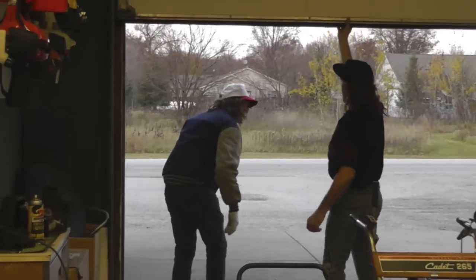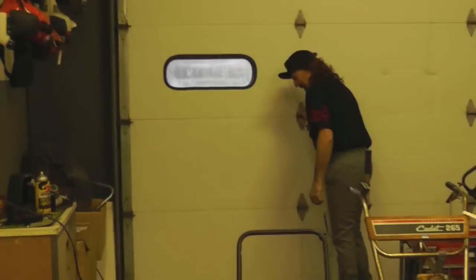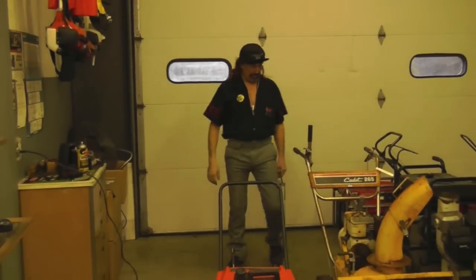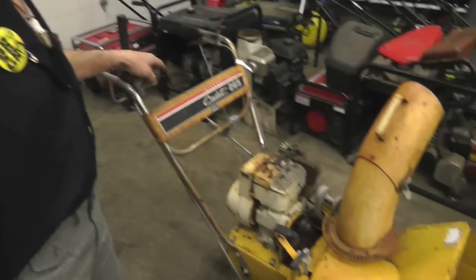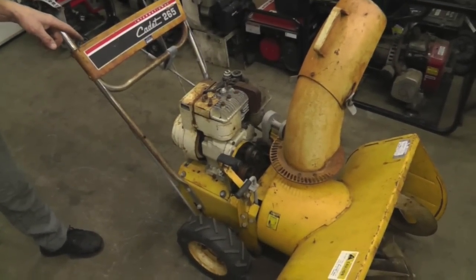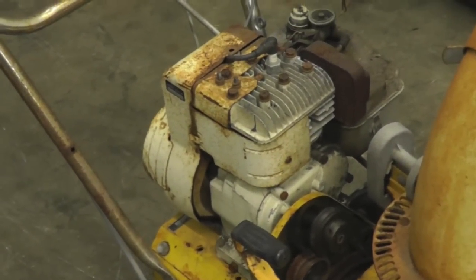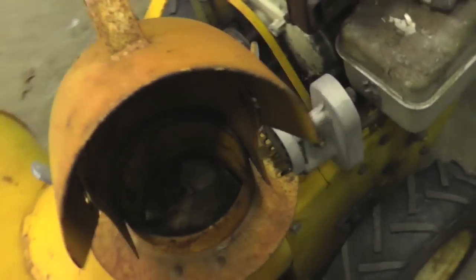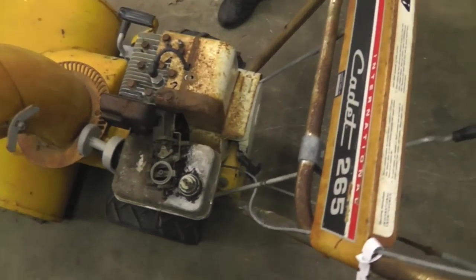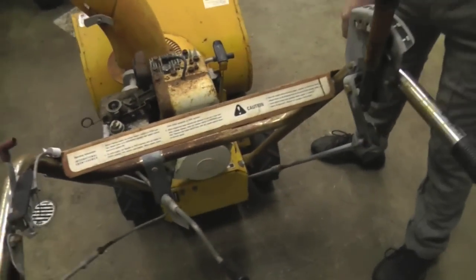The customer leaves and the technician begins his tutorial: 'That fella brought in this antique Cub Cadet snow blower with the Briggs & Stratton five-horse motor on it. Now this thing has got no spark. This motor's so old it's got points and condenser in it. So what I'm going to do is show you how to replace points and condenser on one of these old antique Briggs & Stratton motors.'